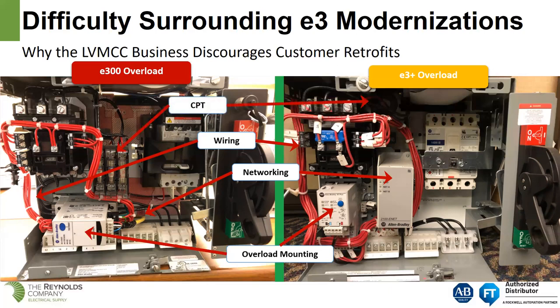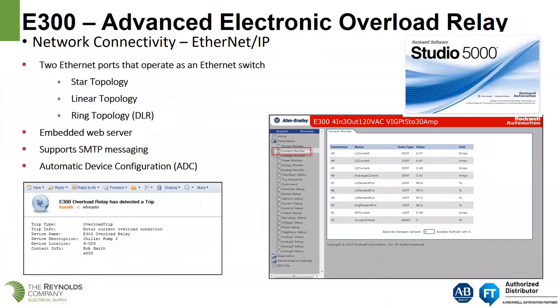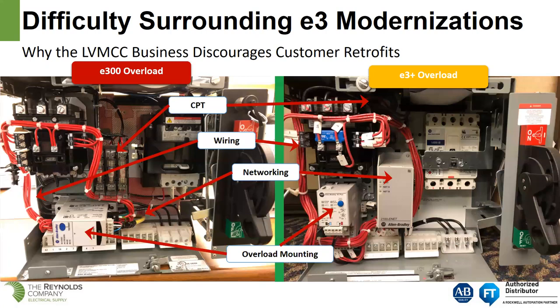Regarding the CPT — the fuse blocks for the control circuit transformer — in order to make the E300 fit, they went to a single three-pole fuse block. For an E1 Plus overload relay, you would have a 40-volt fuse block and 120-volt fuse block on either side, and those would have to be relocated. Also, once you get beyond a size 2 contactor, the E300 goes back to being a direct mount. So for size 3, size 4, and size 5 — across the line starter, reversing starter — the E300 would be direct mounted to the contactor.